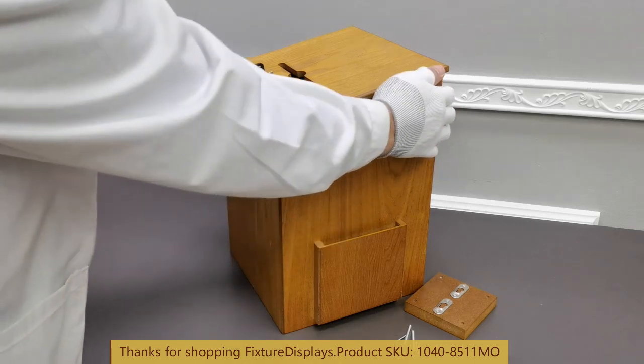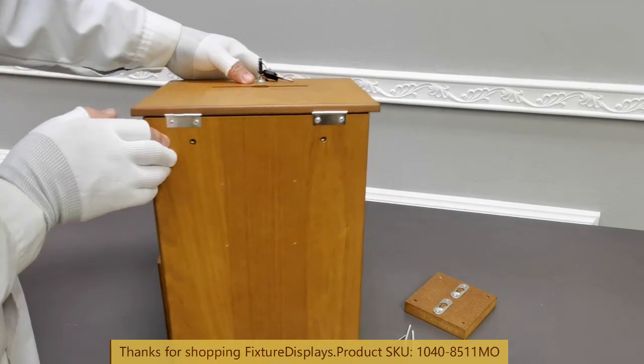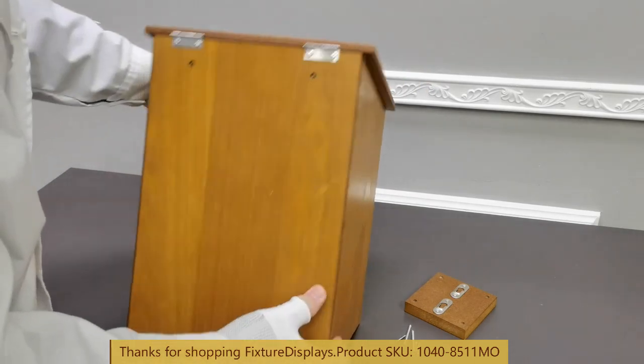There is a side pocket to it. You can hold envelopes, a pen, a deck of cards, and so on.